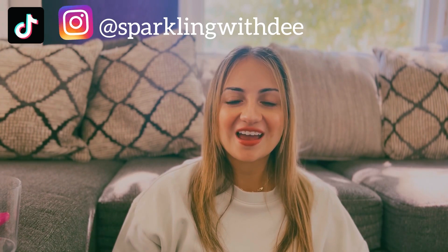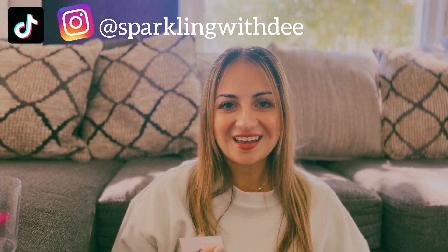That was my Dollar Tree haul! If my voice sounds funny, it's because I have a sinus infection — I'm suffering a little but slowly getting better. Thank you for watching, don't forget to like and subscribe, and follow me on my other social media. Bye!